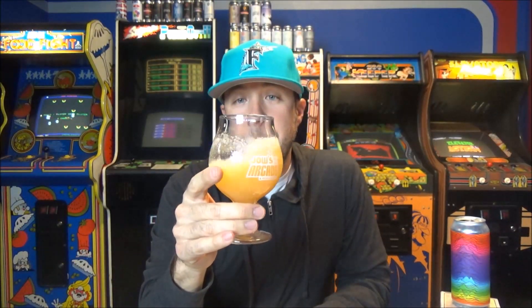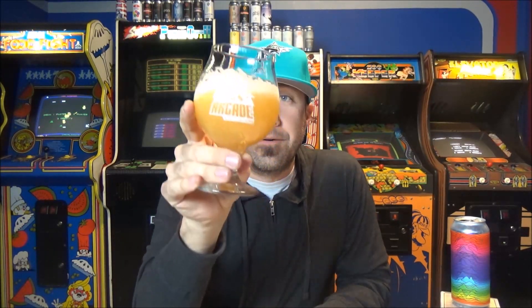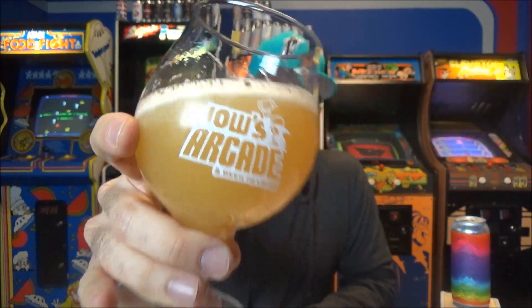8%. Should we swirl this and see if there's some glass lacing? It's leaving like that murky, sticky film. There's alcohol legs. It's hazy. It's New England style.